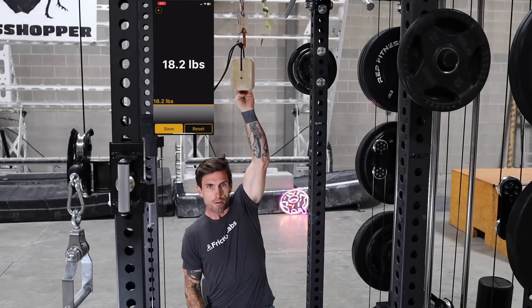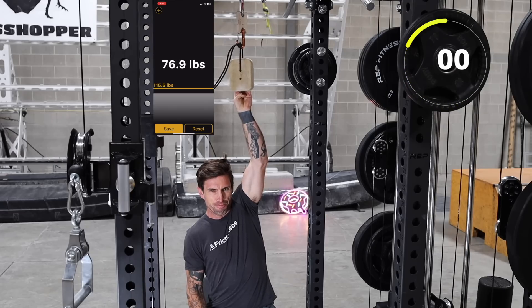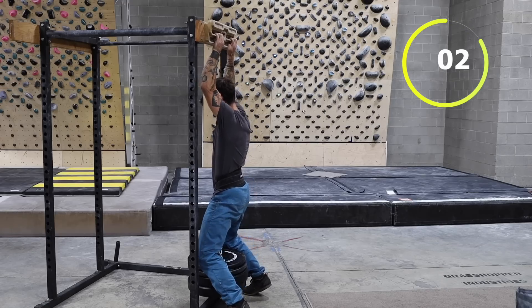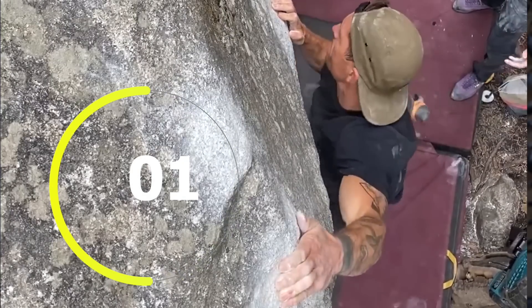Research demonstrates that reaching peak force in the finger flexors happens within one to two seconds when using a strain gauge — likely similar to how long it takes to lift your feet off the ground with a heavy fingerboarding load. But it's apparent that grabbing a hard hold at your limit does not allow that same time frame. It needs to be performed much faster.